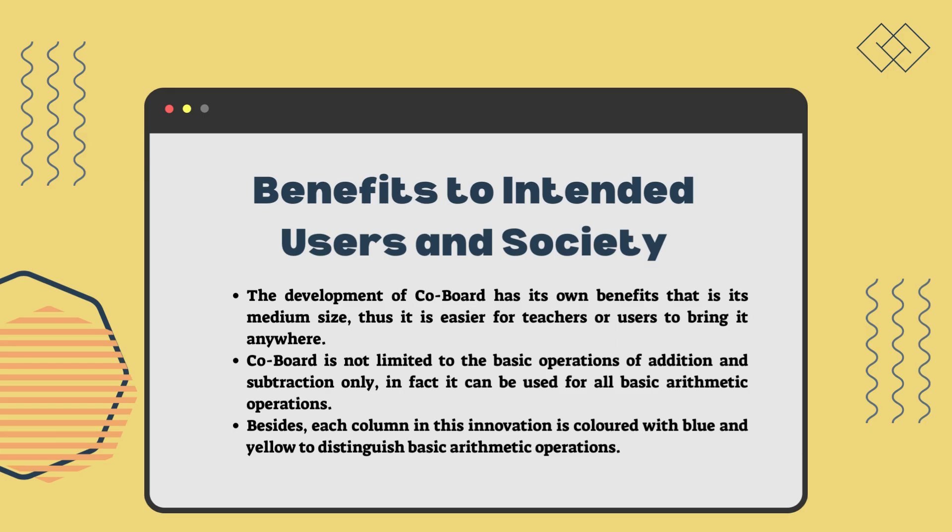Colboard is not limited to the basic operations of addition and subtraction only. In fact, it can be used for all basic arithmetic operations such as multiplication and division. Besides, each column in this innovation is colored with blue and yellow to distinguish between basic arithmetic operations.